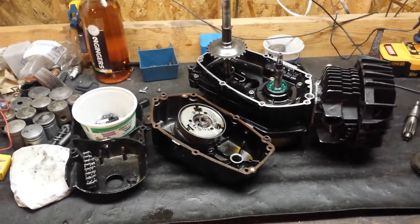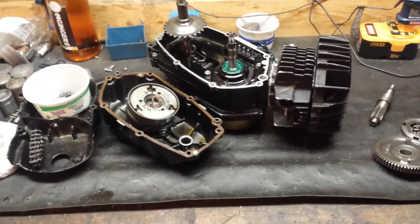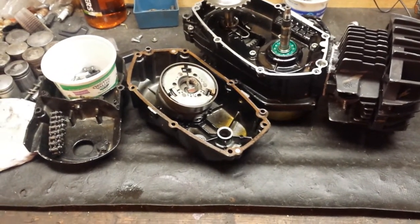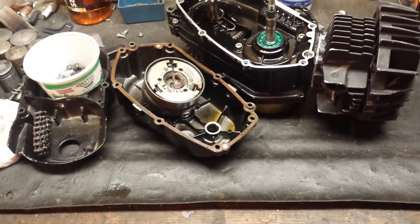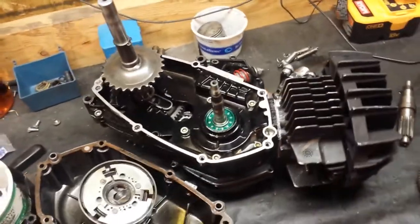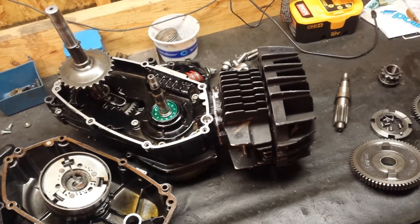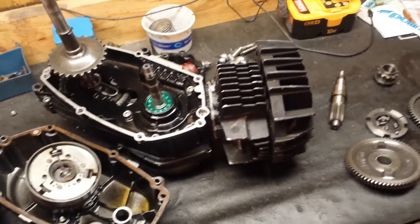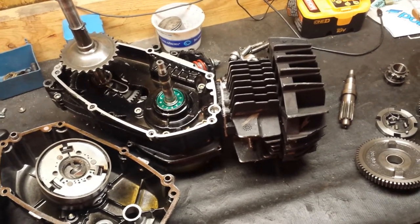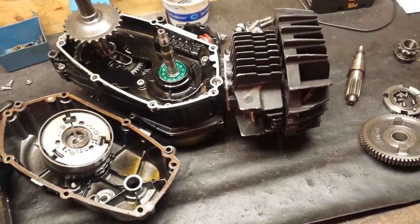I've got my A835 torn apart again trying to find the weird death rattle. I've basically replaced everything — new clutches, clutches balanced, new springs, new seals, and bearings all around. This is the second cylinder kit I've run on here, and the rattling happened with this kit and the one before.